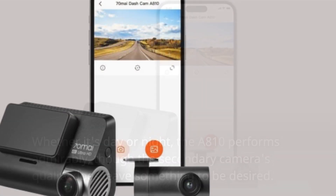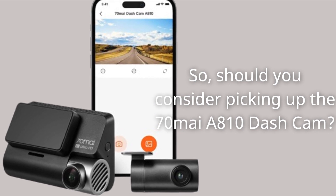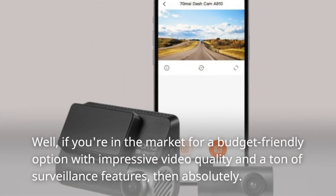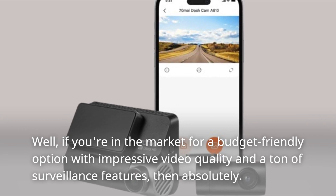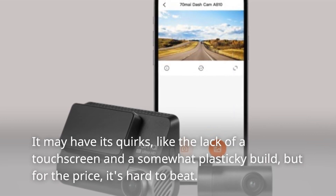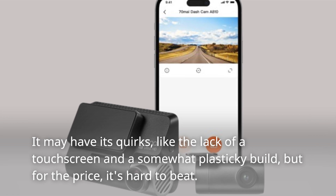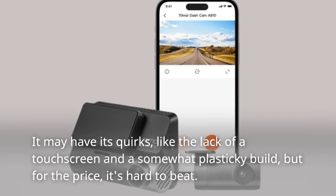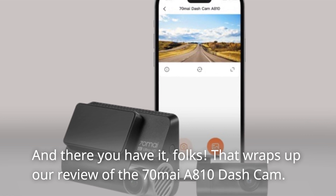So should you consider picking up the 70mai A810 dash cam? If you're in the market for a budget-friendly option with impressive video quality and a ton of surveillance features, then absolutely. It may have its quirks — like the lack of a touchscreen and a somewhat plasticky build — but for the price, it's hard to beat.